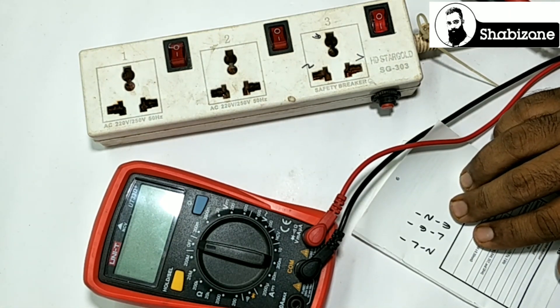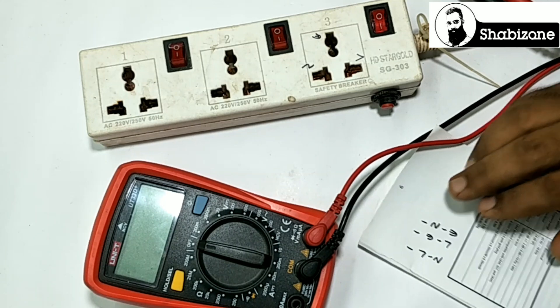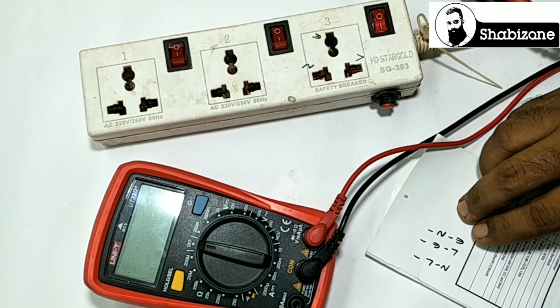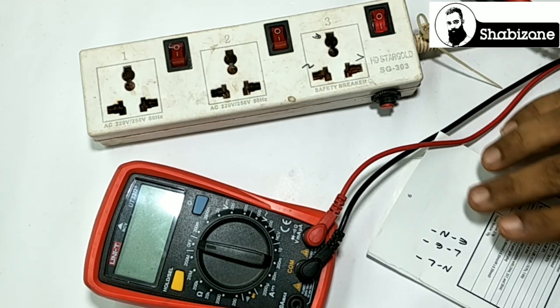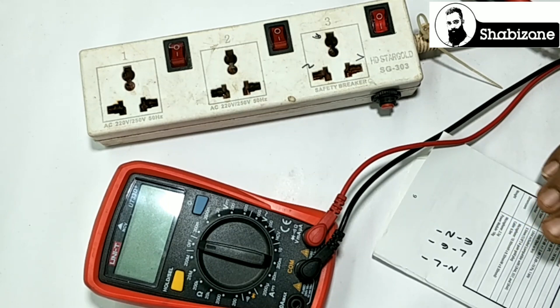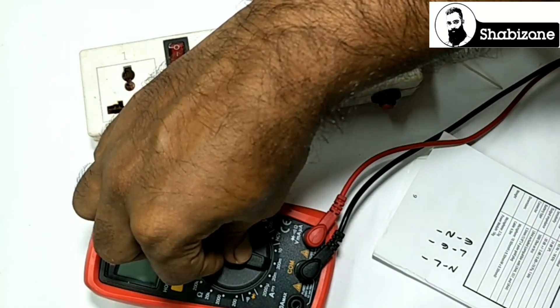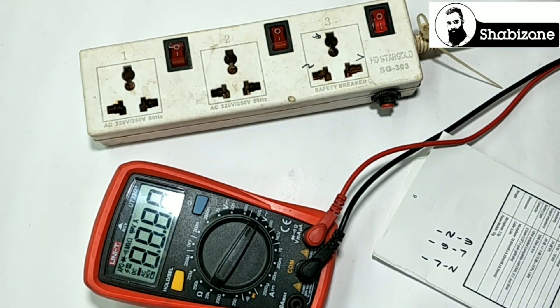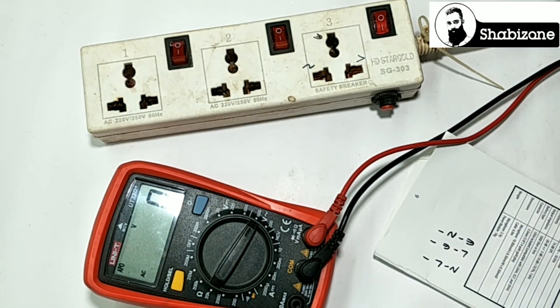If you want to check it out, you can mark it. How do you check it out? If you want to check it out, you can mark it. The value is 0. You can check the lane voltage. If you want to check the lane voltage, you can check the lane voltage.